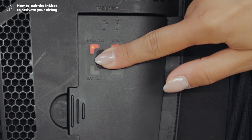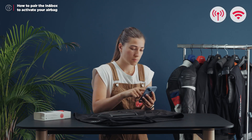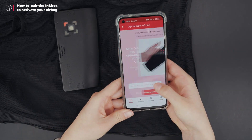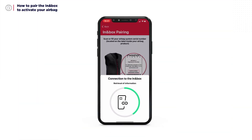Start by turning on the In-In Box with a quick double click on the central button. Enable Bluetooth on your phone and make sure you have internet access. Open the app and start the pairing process. Scan the barcode located on the label inside your airbag product, or manually enter the serial number. Then pair your In-In Box.